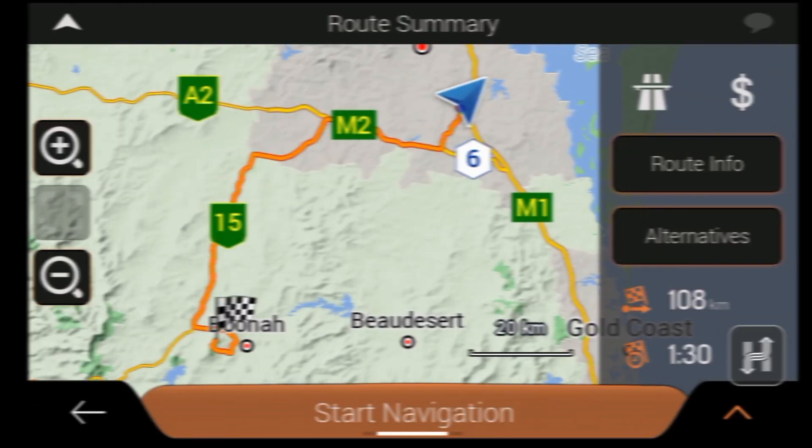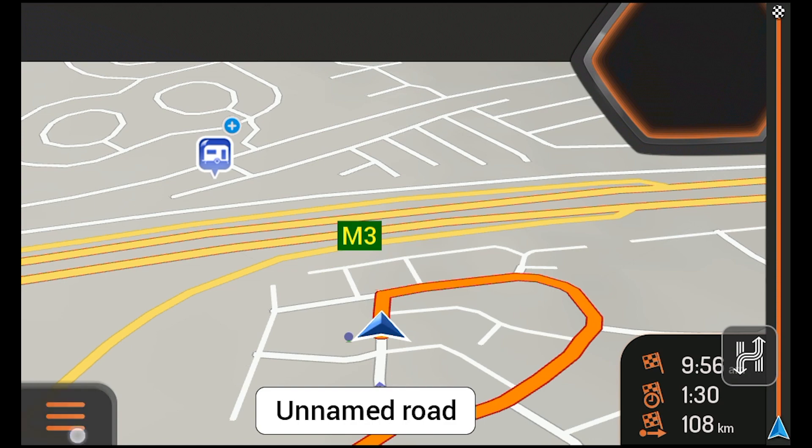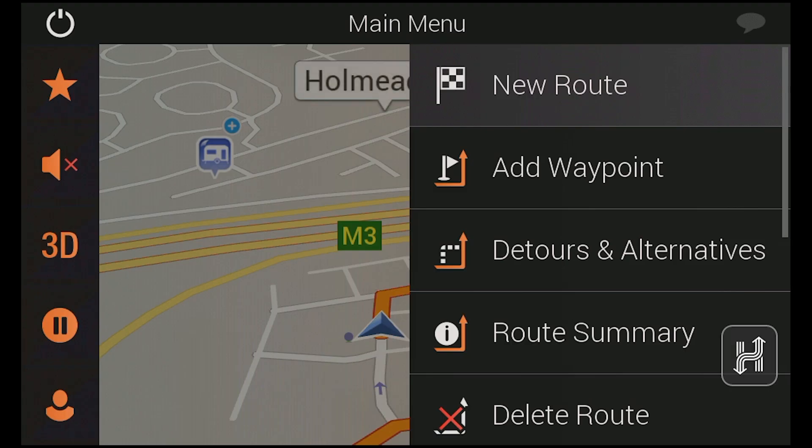If you have created a single destination route and want to turn it into a multi-point route, simply open the drive menu from the map screen and then tap add waypoint. From here, you can also view route detours and alternatives, see a trip summary or delete your current route.